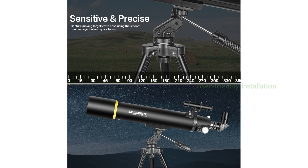Ease of installation and operation is a key feature of this telescope, making it user-friendly even for astronomy beginners and kids, with detailed instruction manuals and installation guides.